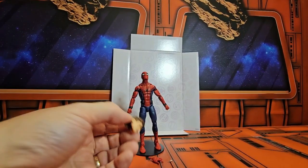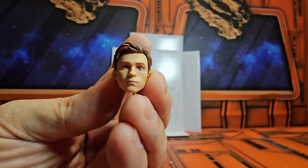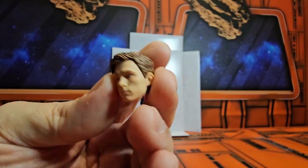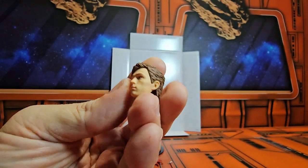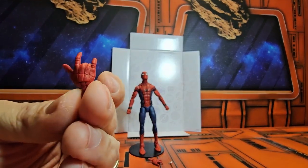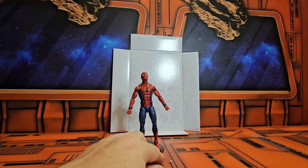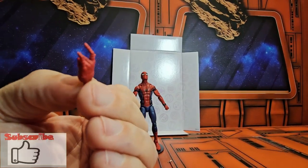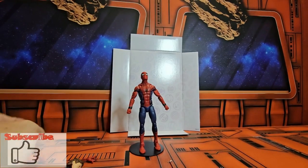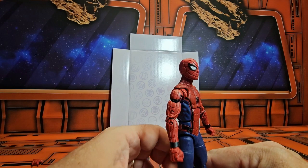Now that we have them out of the box, take a look at the head — it definitely looks like Tom Holland, Peter Parker. It comes with this extra hand here, and this hand as well, so we have a very nice looking Spider-Man here.